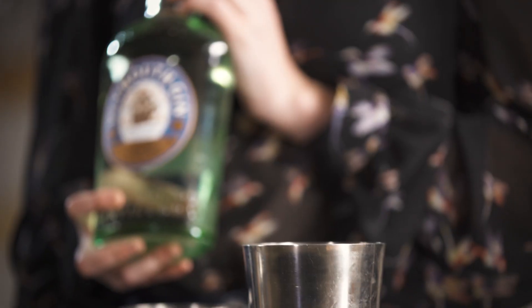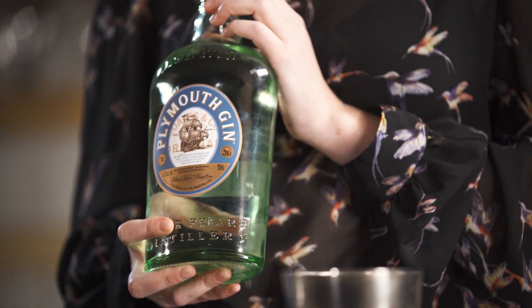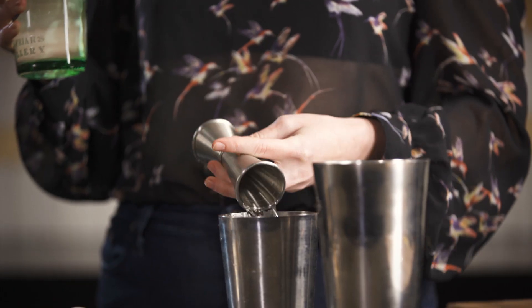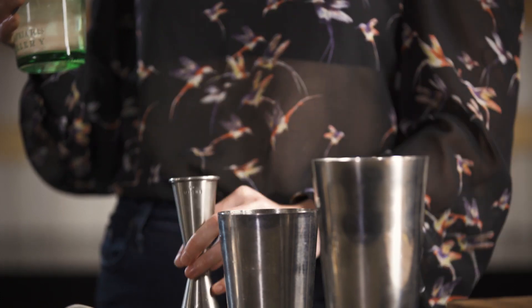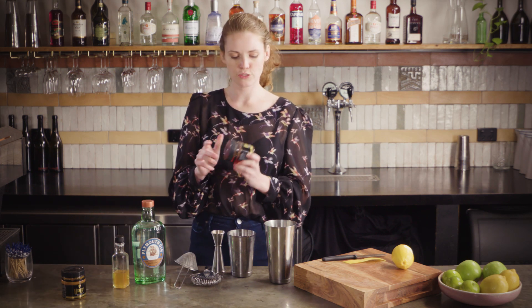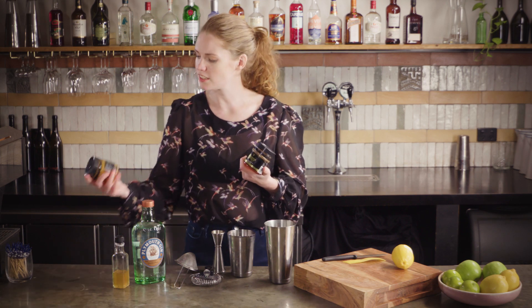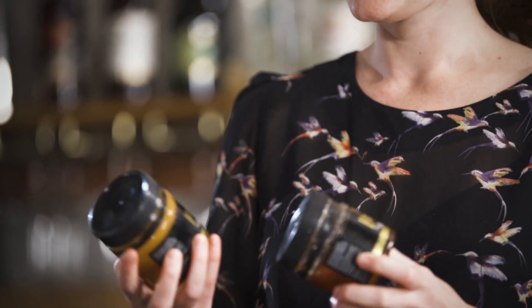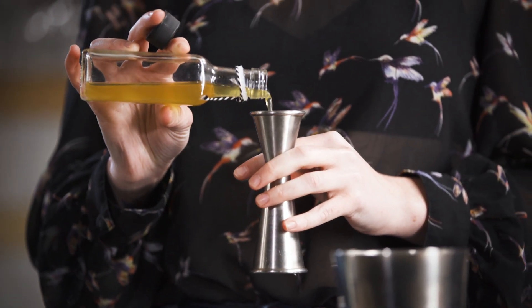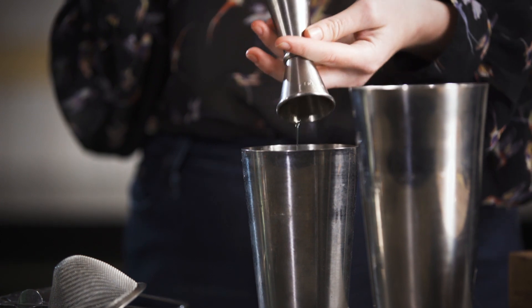Into your shaker tin add 50ml of Plymouth. Plymouth is really similar to a classic London dry — lots of juniper and citrus — but just a little bit softer. Then 20ml of honey water. You can play around with this depending on what you have in your pantry. I had some fun honeys like fennel and soft set prickly box, which will taste quite different. For instance, if you're using a more savoury gin, something like fennel honey works; if your gin is quite floral, an orange blossom honey could work well — but your standard honey will be great too.